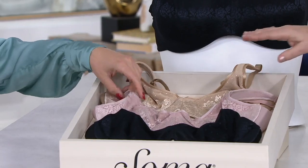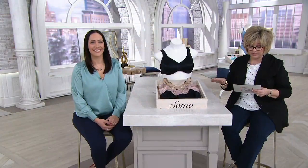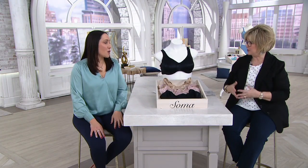And then finally we have it for you in the soft tan. This is a supportive bra that, if you are a more curvy girl, you're going to love what it does for your shape.